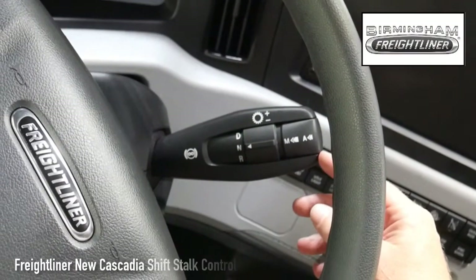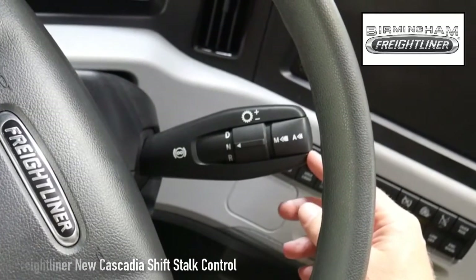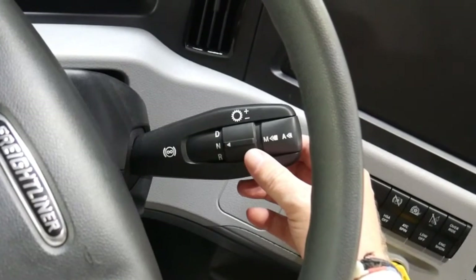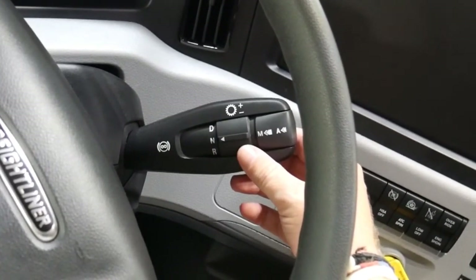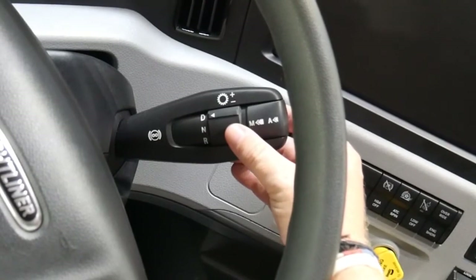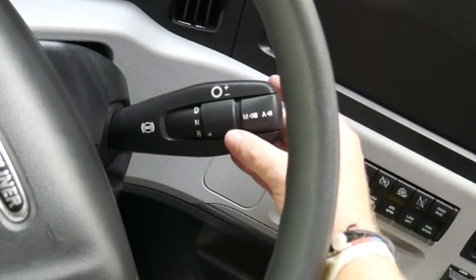The stalk on the new Cascadia is much like you've seen with the traditional DT12 automated manual transmission. To move the truck from neutral to reverse, you must have your foot applied on the brake pedal, move up to the drive position, middle to the neutral position, and down one to the reverse position.